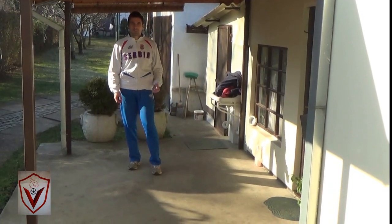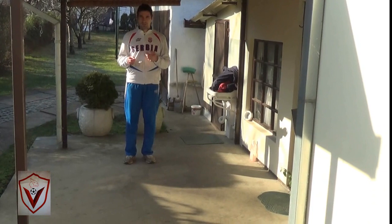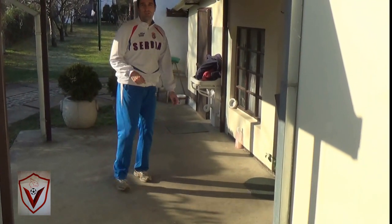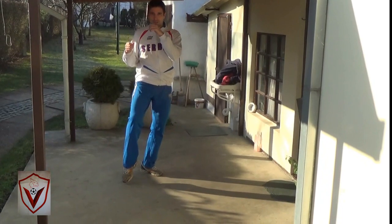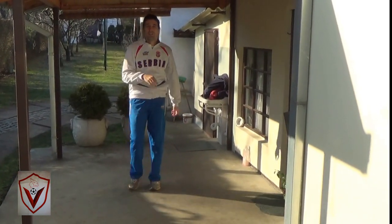Now let me show you how a tornado faking looks like. When you feint for tornado kick, just one feint, 360 degrees. But after a feint, when you feint, you must continue your attack with a spinning backfist.